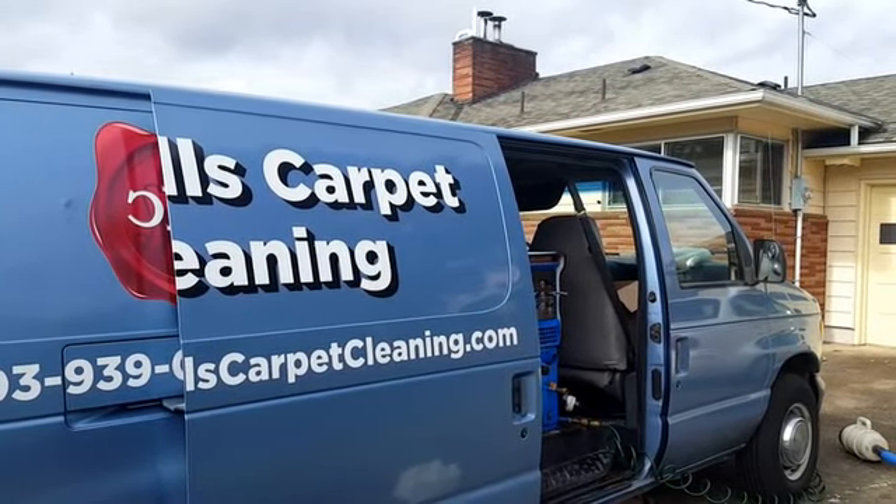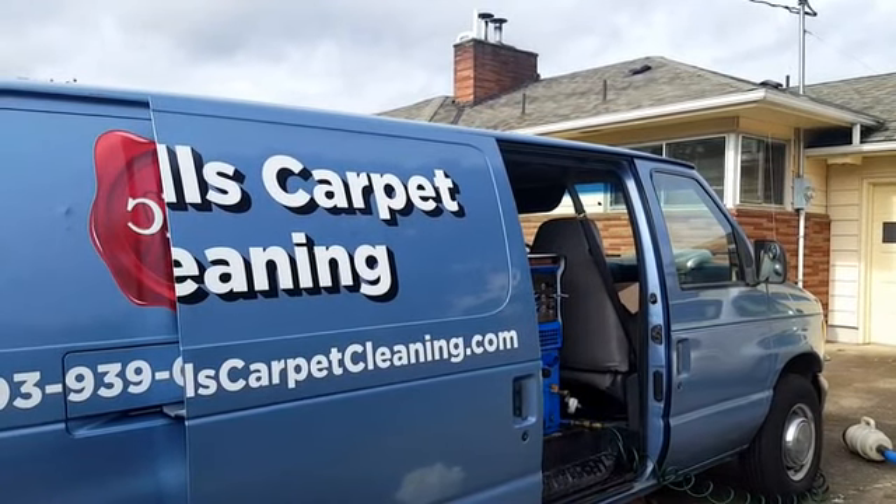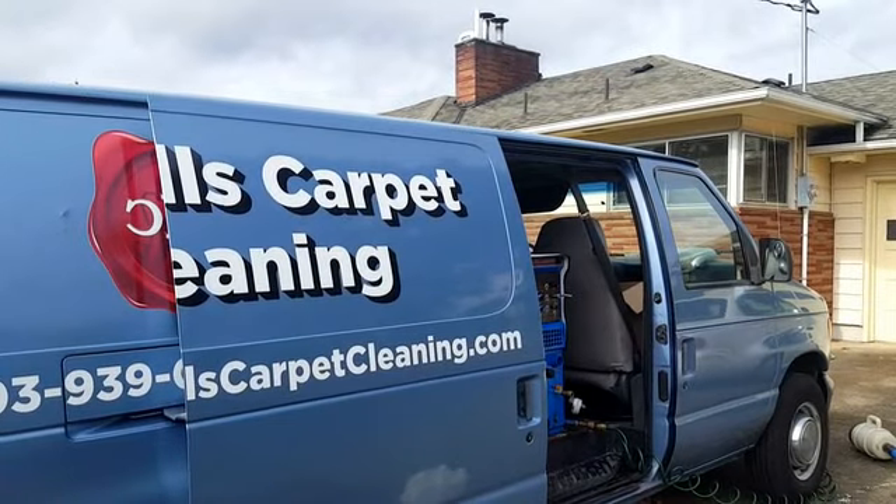Hey, it's Jeffrey Howell's Carpet Cleaning again. We are out in Gladstone, Oak Grove, Milwaukee — a whole bunch of areas; we can be considered on the border of right now.